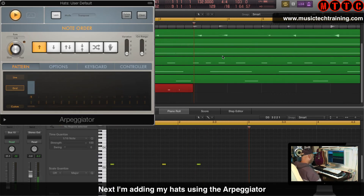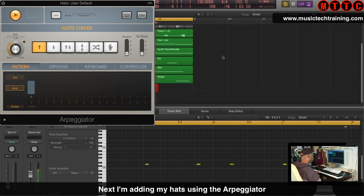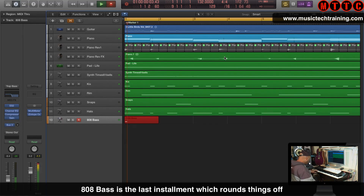And now my arpeggiated hi-hats. I demonstrated this in a couple of videos, so if you want to find out more about how to use the arpeggiator with your hi-hats, check my other videos.